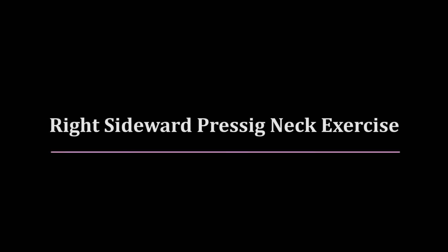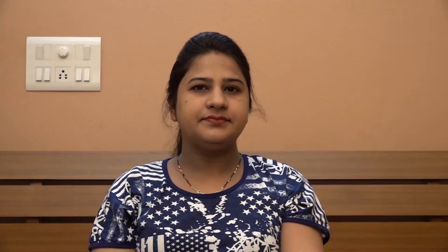Right sideward pressing neck exercise. Place your right hand on the right side of your face, just near to the right ear. Try to move your head to the right side, but resist the movement with your right hand. Hold this position for the count of 5. Repeat this exercise 5 to 10 times in a day.